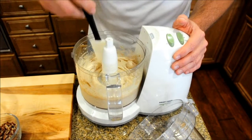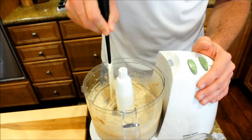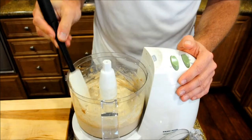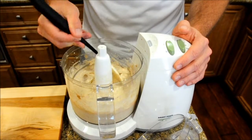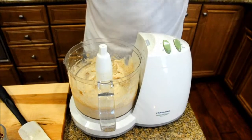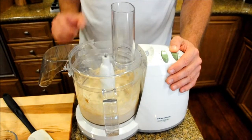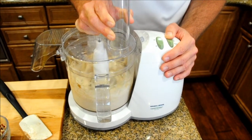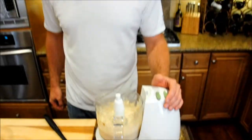After about a minute you can see it's starting to get a nice thick consistency. I'm just going to make sure all the banana pieces are down into the bottom so they can get chopped up. If it's starting to get too thick you can add a little bit of coconut water, but this looks like a nice consistency — pretty much like ice cream at this point. We're going to give it another little pulse and we should be good to go, and it's as simple as that.